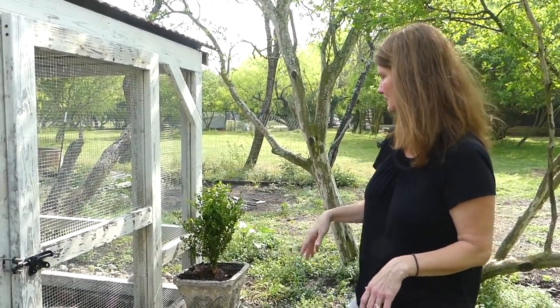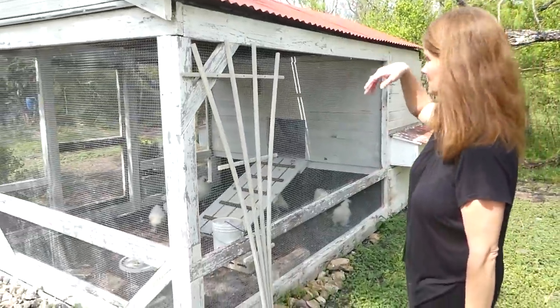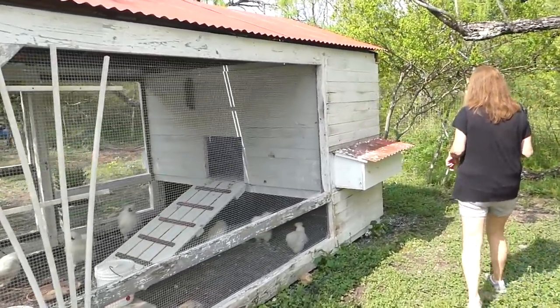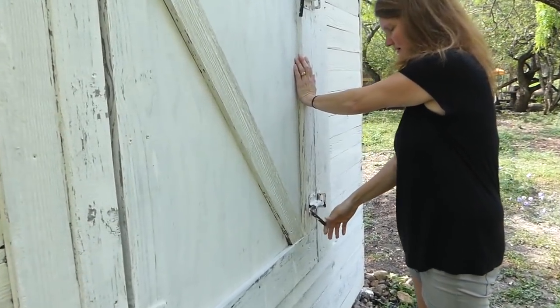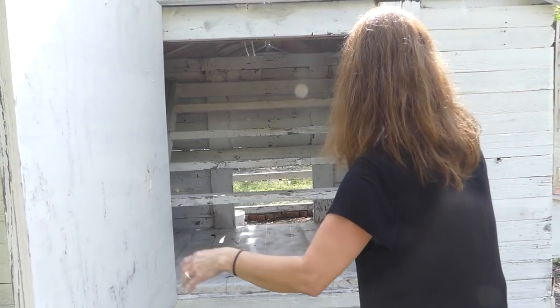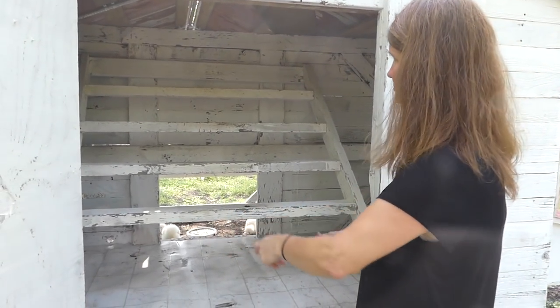We're probably going to need to redo it every six months, which is okay. And then I'm going to plant something here — I think we're going to do a passion vine to grow up on it. Another nest box. And then in the back, a barn-style door. So that way when it's time to clean, just open it up and I'll be able to use a broom and sweep it all out right under the roost.